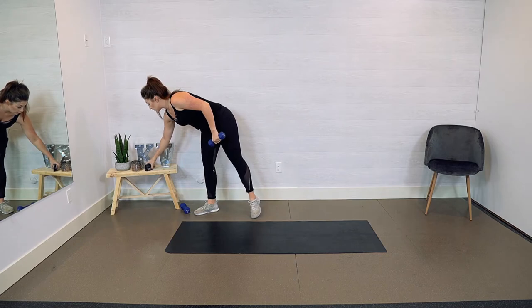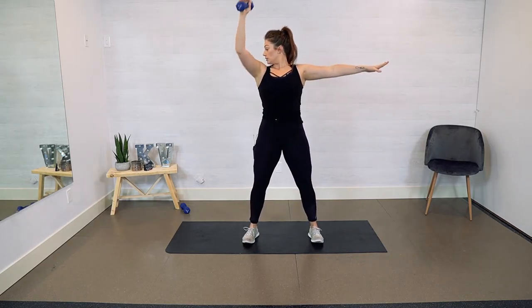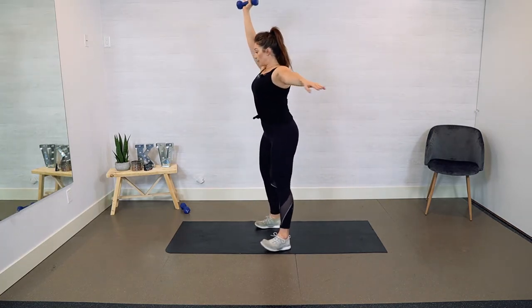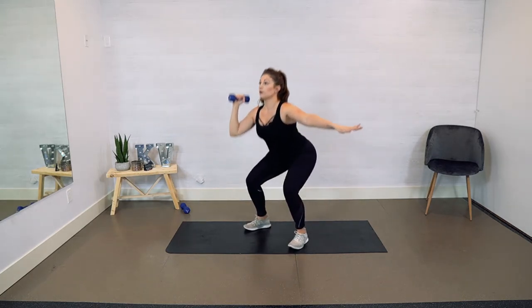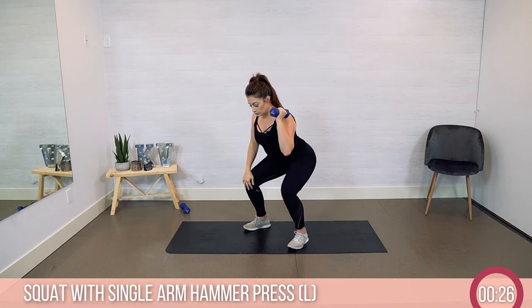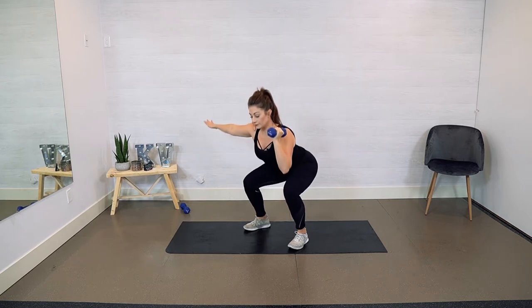We're going to do 30 seconds on the right side. Pushing up through your heels, making sure your knee doesn't go past your toes. Exhale, press, squeezing your booty. Come back down. One more and we're going to switch arms. Still squatting, making sure those knees don't collapse in — we want to push them out. Pushing through your heels, feeling our glutes engage. You're halfway — breathe. Keep it going.